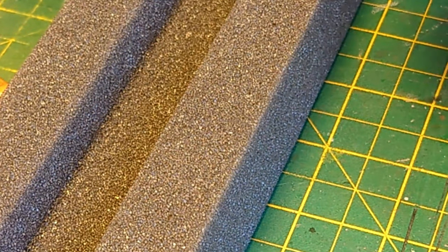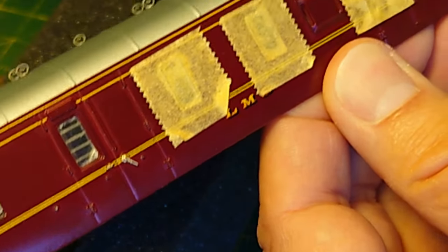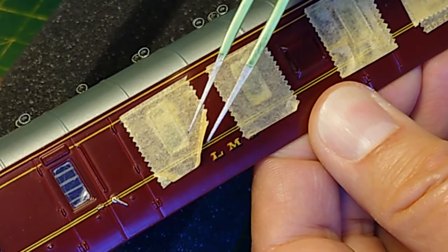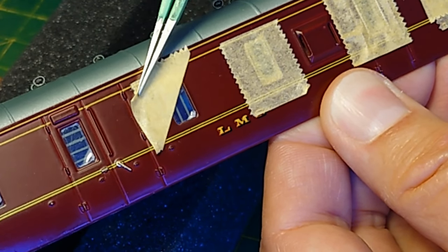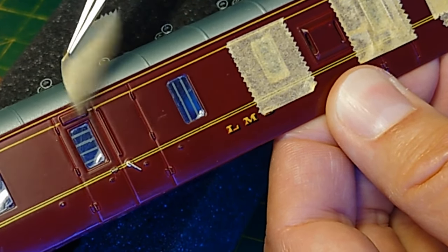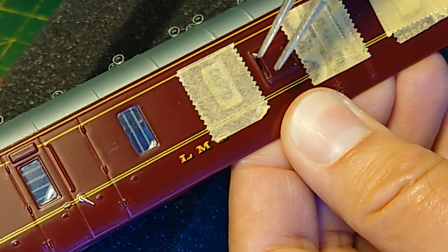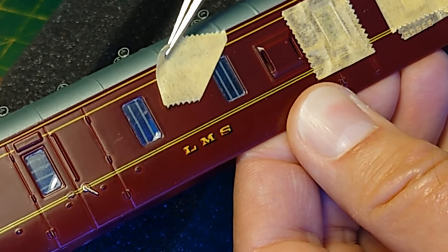That's all of the windows on one side done, which is good enough for this video to give the impression of the result. I'll now carefully remove the masking tape — peeling it sideways so as not to pull on the windows, just in case. Take them off one at a time.